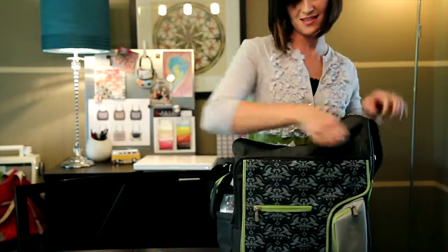We have another large pocket here that unzips. It comes with this full size changing pad and tote.